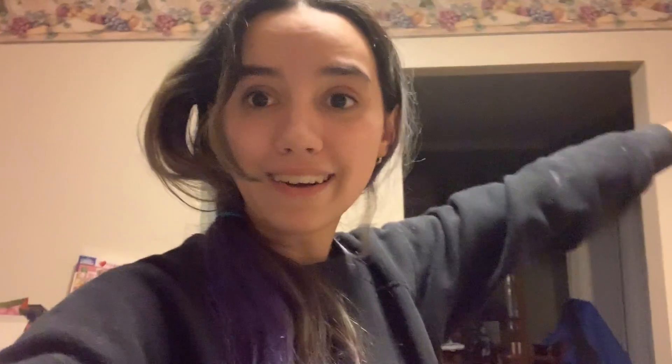Thank you for coming along this journey of making bread. I honestly thought this was going to turn out disgusting, and here we are with bread. I'm going to put a counter of how many times I said 'I made bread.' Here's the final score — I hope you enjoyed, and I think that's about it.